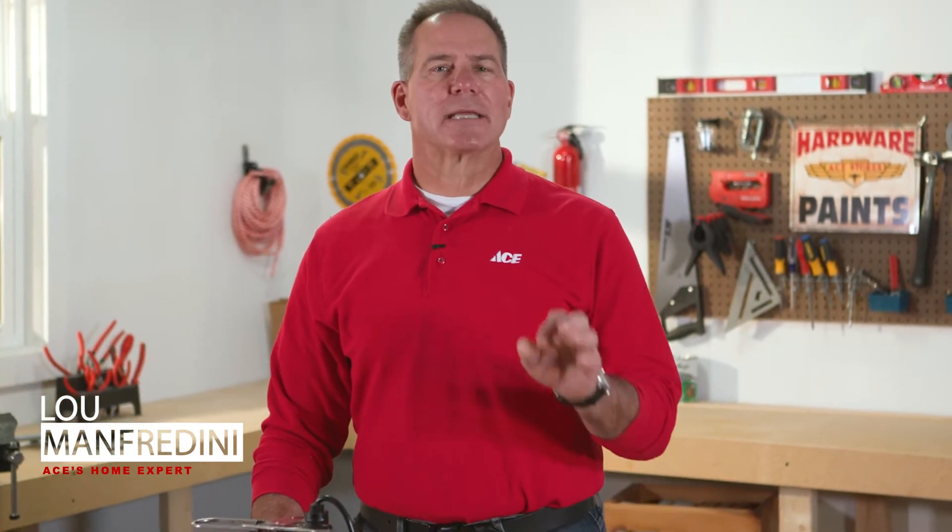Hi, Lou Manfredini, Ace's Home Expert. In this video, we're going to talk about yearly maintenance tips for your sump pump.